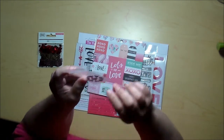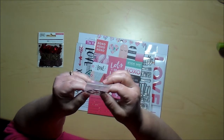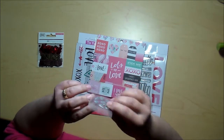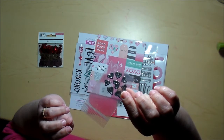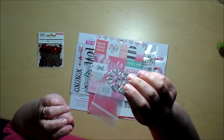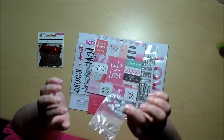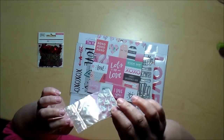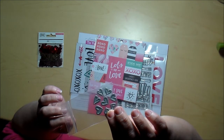Yay! I love it when I get die cuts in these boxes. My husband just bought me a We Are Memory Keepers Evolution Advance for my birthday last year, so I don't have a really big die collection yet — I'm working on it. So I love it when I get dies in these kits.